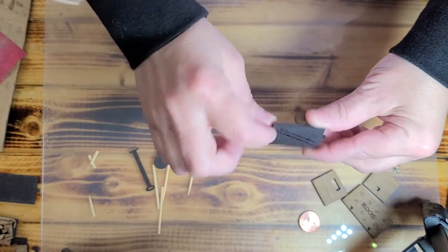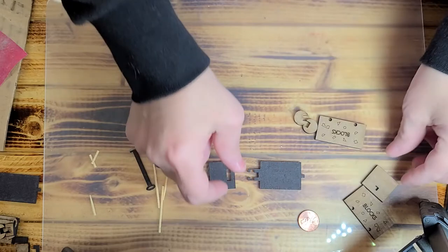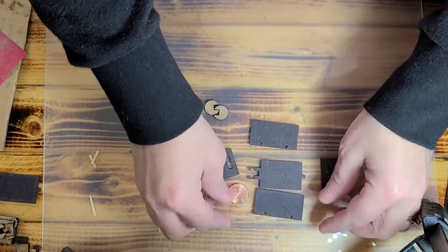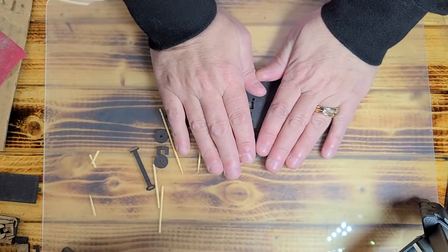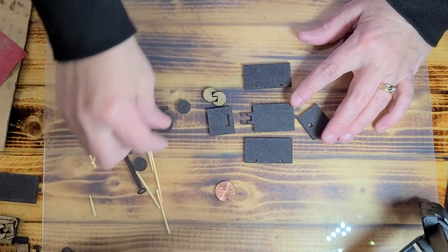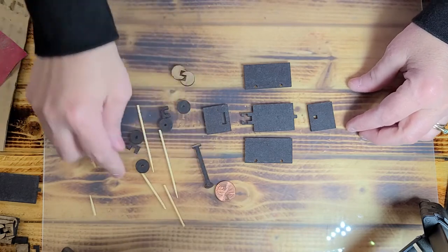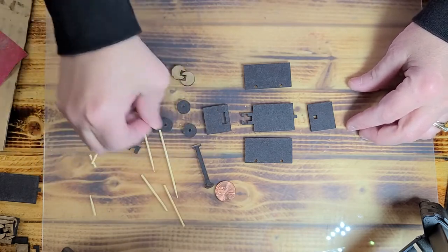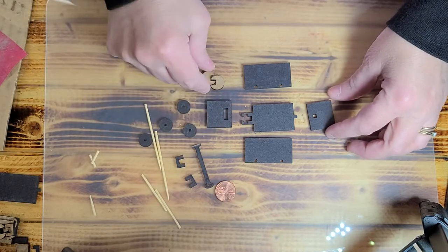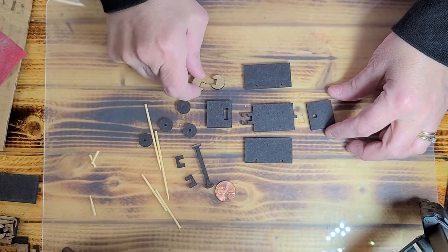I'm going to put the engraving of the website on the bottom and then turn everything over the way I want it laid. The penny is just there to show you size. Now this is piece 112, and you should have a handle, four wheels, two little blocks that look like C's, and then two little helper tools that also look like C's or like a pac-man.